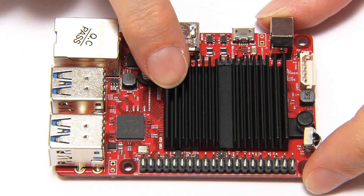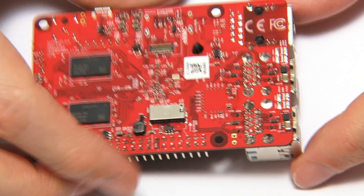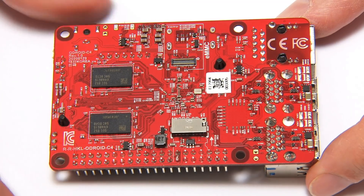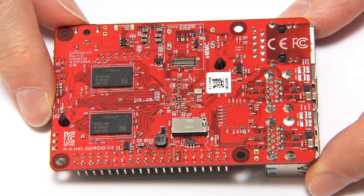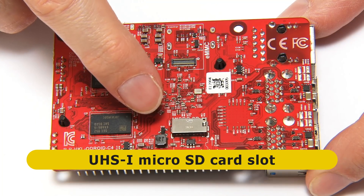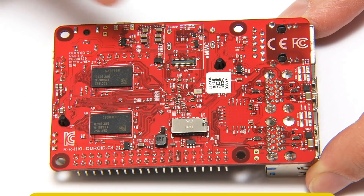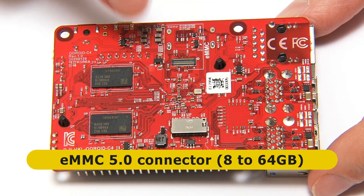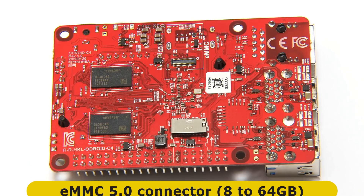Under the heatsink are two of the four chips providing four gigabytes of DDR4 RAM, and the other two RAM chips are on the base of the board. Also on the base is a microSD card slot supporting UHS-1, and a connector for an eMMC module — which can take an 8, 16, 32, or 64 gigabyte eMMC 5.0 module.